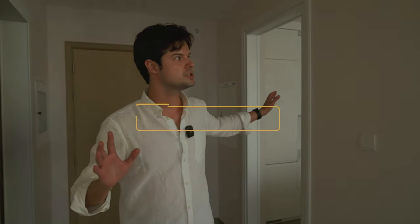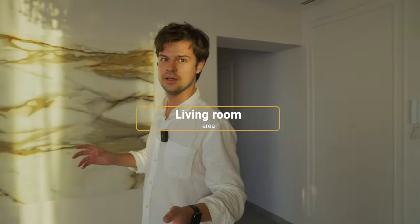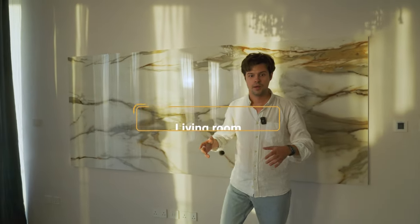We are now moving from the kitchen to the living room area, and I'll show you each and every detail of what we've done here. This whole project was implemented with the client being remote — we collaborated through phone calls, video calls, and messaging. This is something we can also do for you: no need to be here, we can fully support you from idea to realization. We received the project from the client and implemented it just as he wished.